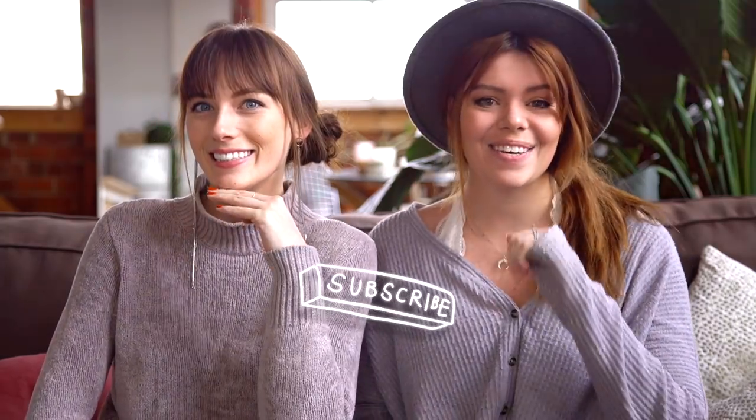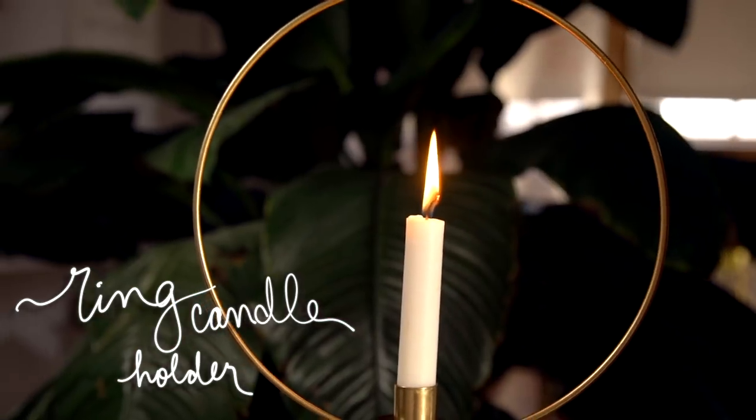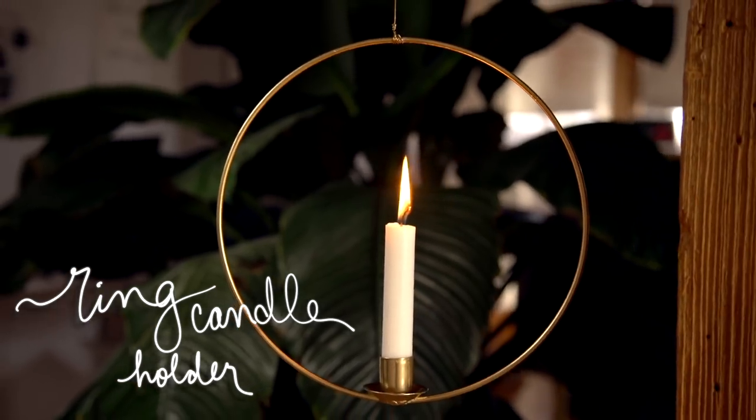But first you should subscribe. All right, this DIY was a direct request — they slid into our Instagram DMs and we thought it was so cute. I was maybe thinking about saving it for wedding season, but this could also be used for wedding season.